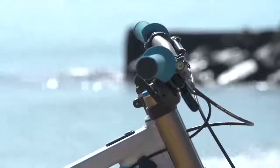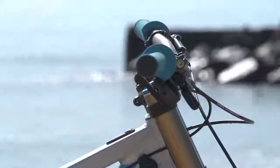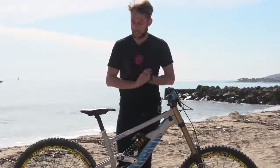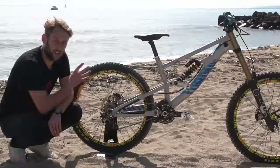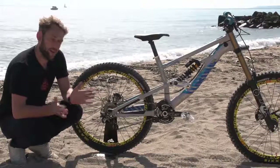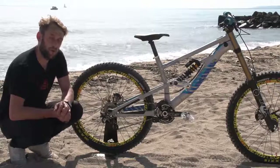Wide handlebars up to around 800mm all help give the bike that extra stability. Usually found in 26-inch wheel like this one here, or more recently manufacturers are making them in 27.5-inch wheel.